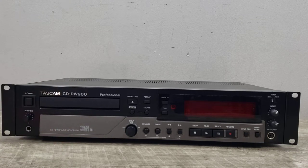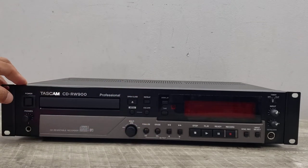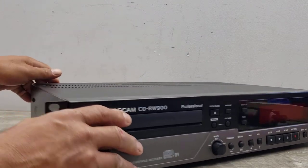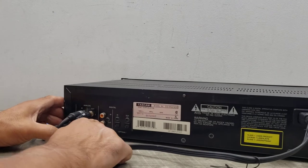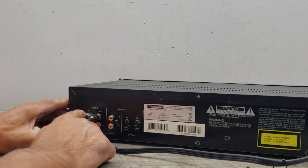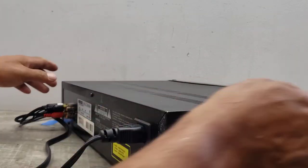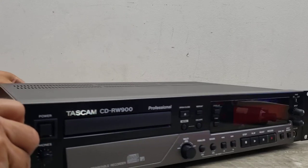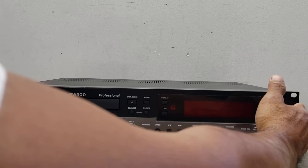I wanted to show you a quick demo on how to do this. I've got this unit connected to my CD player right now using the input in the back. There are three different inputs: analog, digital, and coax. I've got it going to my analog input and I'll be recording a disc from my source, which is another CD player.